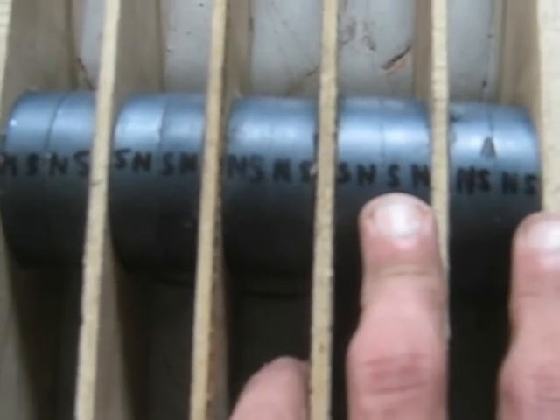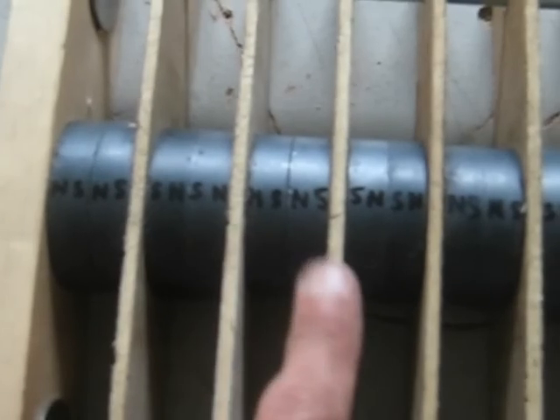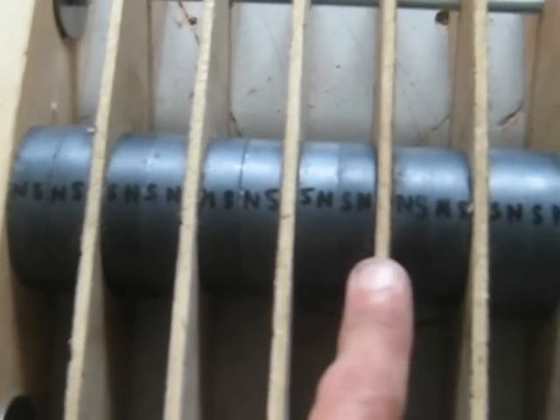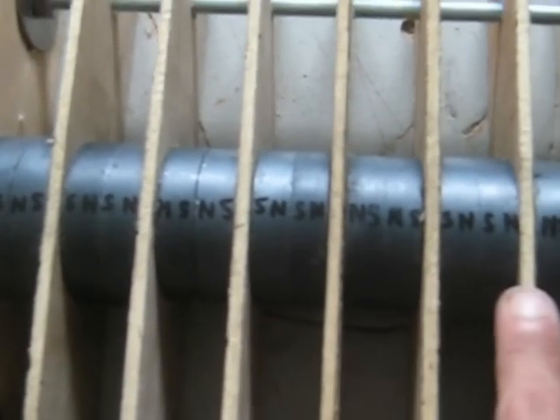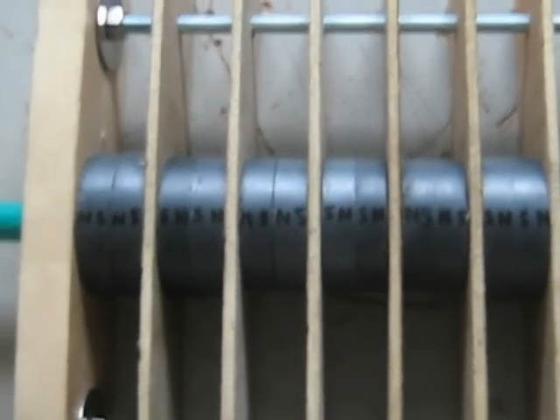This is the south side. Everywhere there's a spacer, the souths are coming together here, the norths are coming together here — souths, norths — so it alternates.